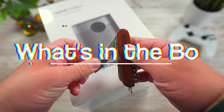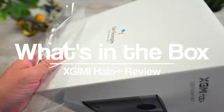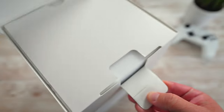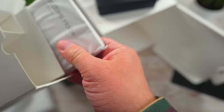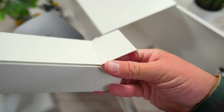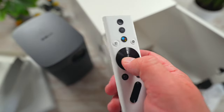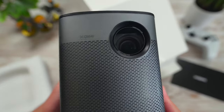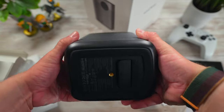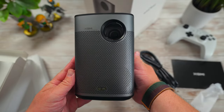When you get the Jimi Halo Plus, it's going to arrive in a very nice Apple-ish box — fitting for a premium projector like this. Inside the box you're going to find the projector itself, a power brick, some documentation, the AC adapter, and a sleek remote. This projector is beautiful. It's got a full metal enclosure that gives it a sleek, minimal, modern vibe.